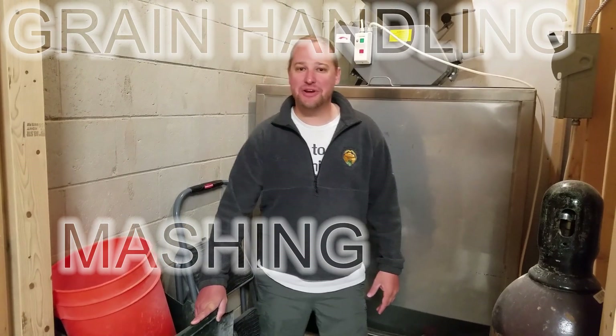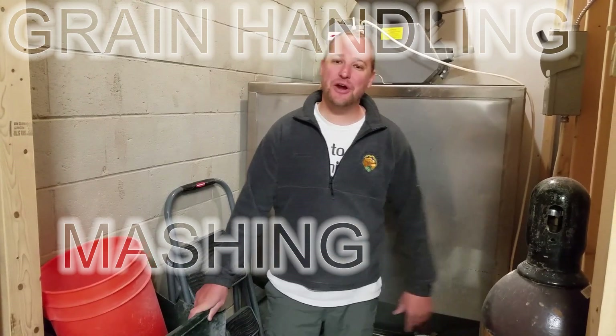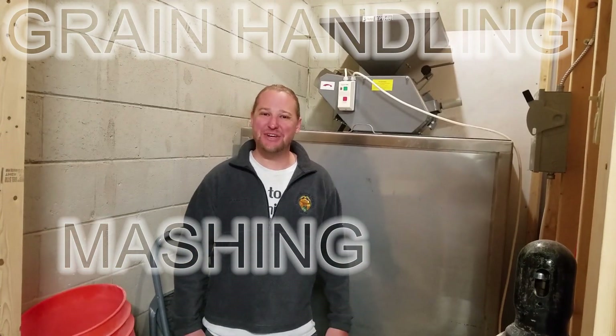Hey, Brewery Life, Jasper here. Good morning. It's a morning brew day. Today we're going to talk about our grain handling system and mashing in. So let's get into it.